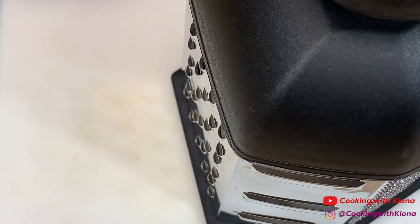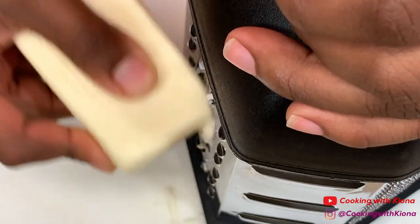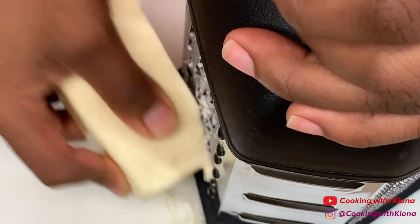Next, shred some fresh mozzarella cheese. By the way, using fresh mozzarella cheese is optional — you can just use pre-shredded mozzarella cheese.